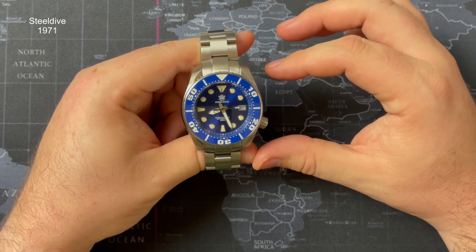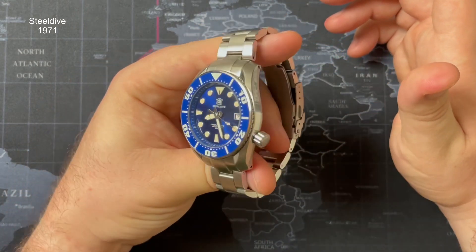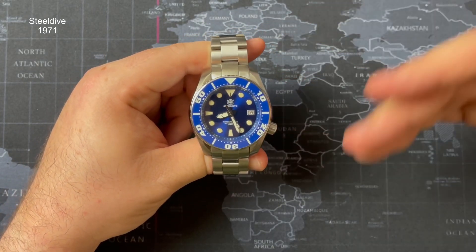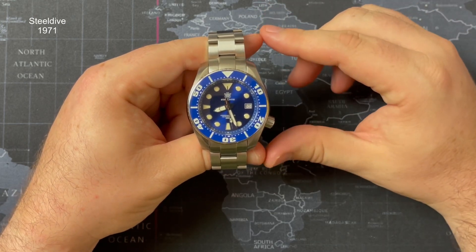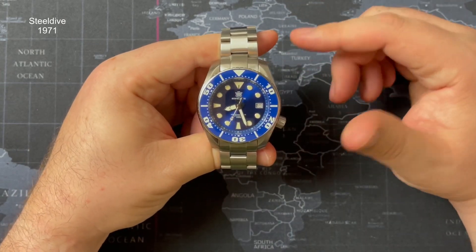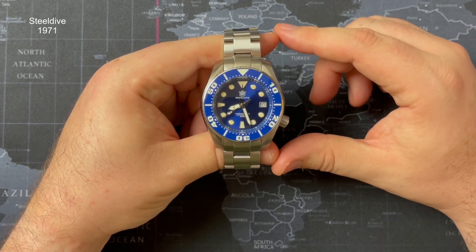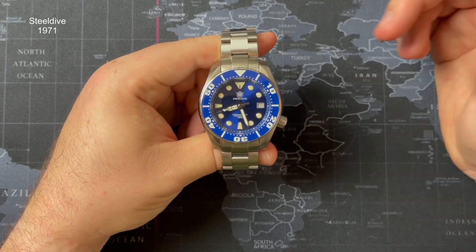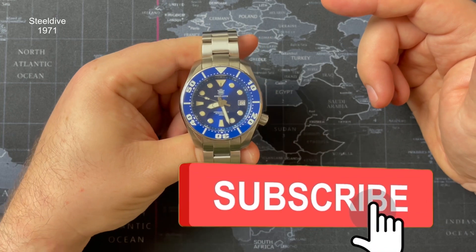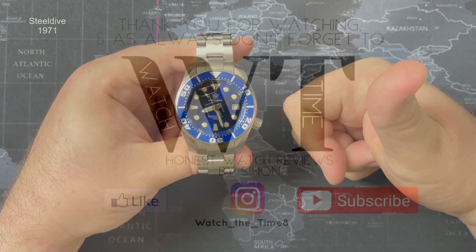Would I recommend this watch? Yes, definitely. It wasn't really on my radar and I didn't love certain bits of it initially, but in person it looks a lot better — it's a really cool watch. Steel Dive are starting to push on and operate at a better level, and fair play to them. I'll leave links to AliExpress and Steel Dive UK so you can find whichever works better for price and delivery. Let me know what you think about this watch and any others you'd like to see, and as always, don't forget to like and subscribe. Take care, all the very best.